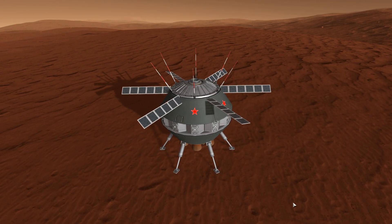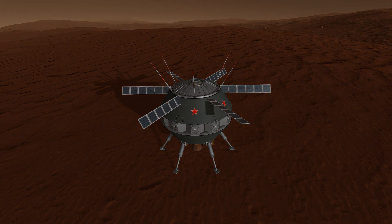Landing this craft was just an excuse to make this stupid joke with a Russian design.